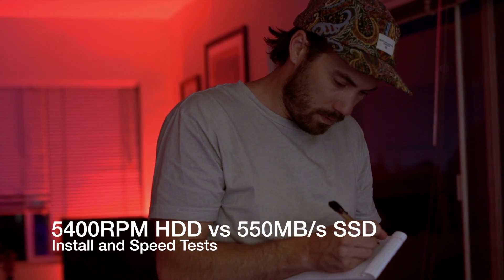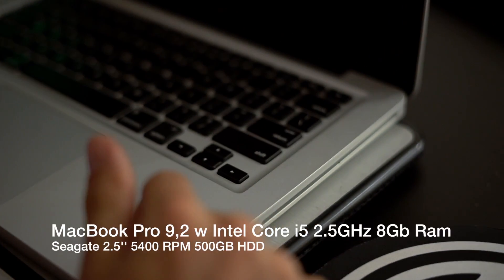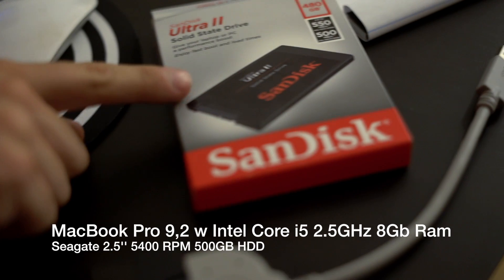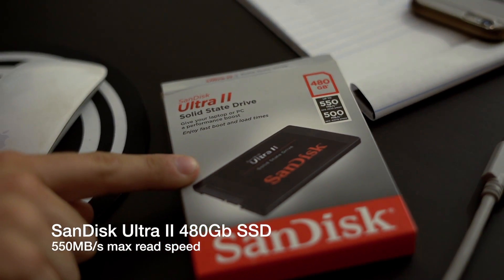So much hype on SSD drives, but are they really that much faster? Let's find out. In this experiment, we're using a 2012 MacBook Pro with a 500GB Seagate 5400 RPM internal drive and a 2017 SanDisk 480GB Ultra 2 SSD.